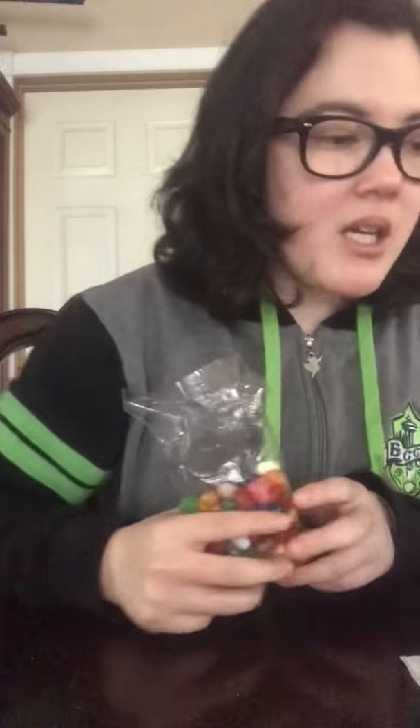What is up guys, how are you today? On today's video I am going to be trying out every flavor of jelly beans from Harry Potter world, and I am really nervous about this. I rarely do this type of reaction video, so I wanted to show you guys.